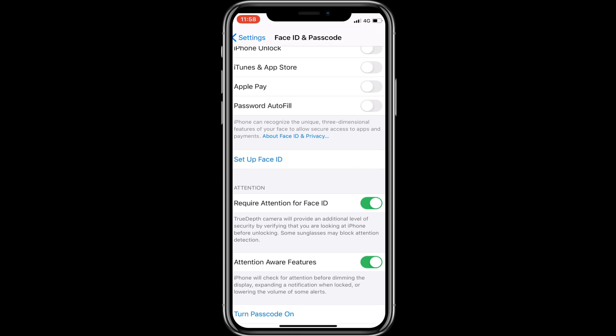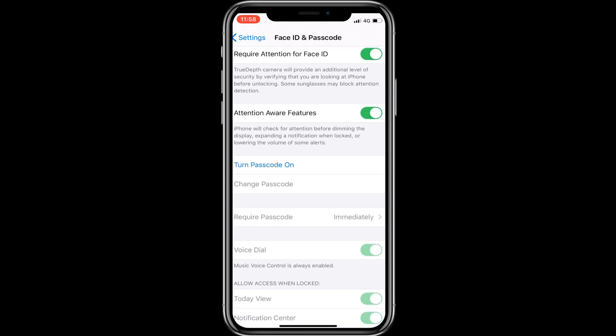On the Face ID and Passcode screen, scroll the screen and tap Turn Passcode On.